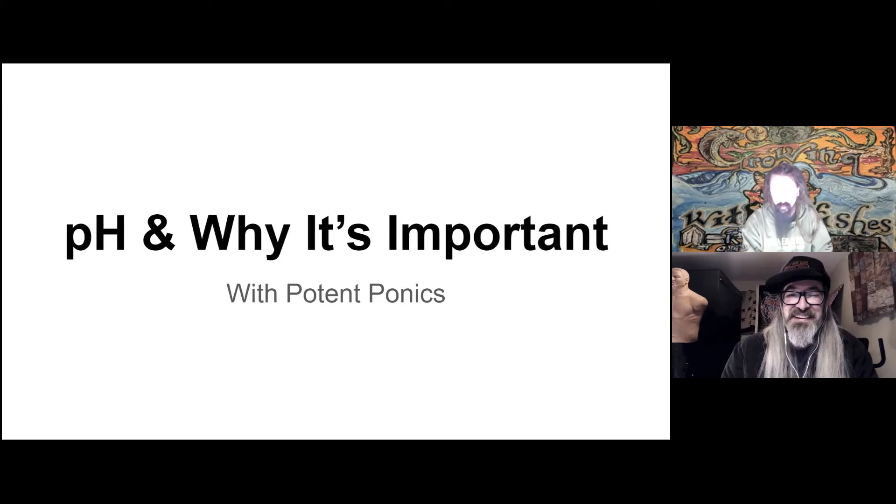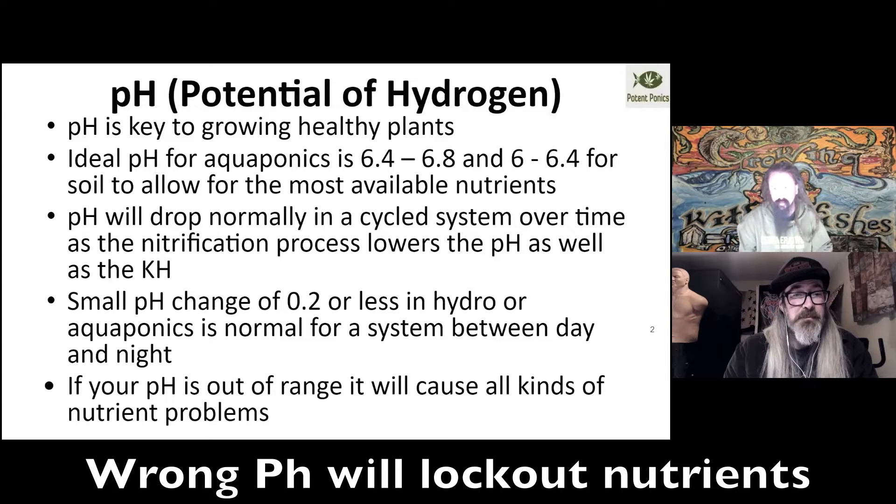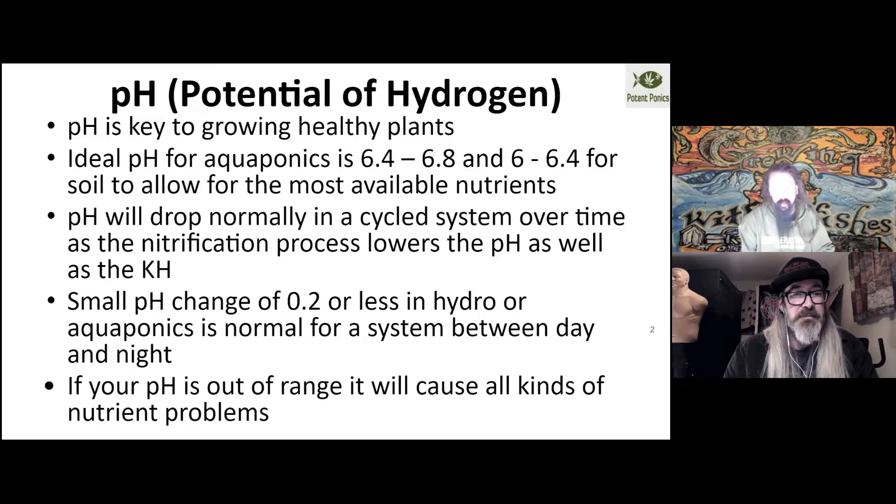Today we're going to talk about pH and how to adjust it when you're mixing your nutrient solutions so that you actually have the proper range for your minerals to be fully available, because if the pH gets too high or too low, your nutrients aren't available anymore. In a hydroponic or aquaponic solution, you generally want a 6.4 to 6.8 pH, and then in soil you're looking at like a 6 to 6.4, depending on your methodology. pH can dip and rise over time, especially over the course of the daytime/nighttime cycle. If you're seeing a 0.2 change or less in a hydroponic and aquaponic system from daytime to nighttime, that's totally normal — nothing to worry about.